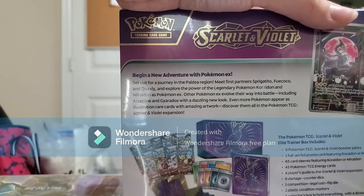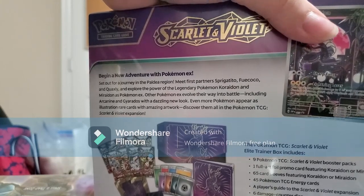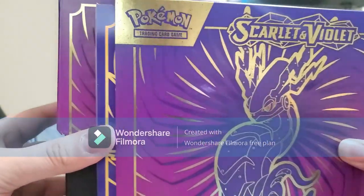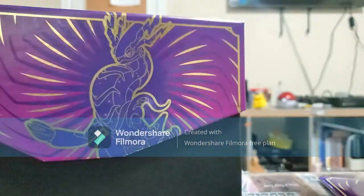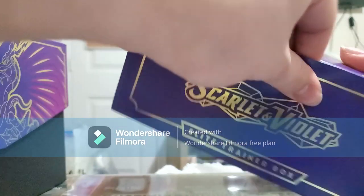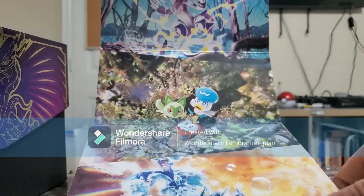Let's open this up and see what we get, and let's see if we can build a deck out of this. One thing I learned about these boxes is that you can always turn them into a very nice holster — just rip it off from the top and there you go. Got the main starter Pokémon.